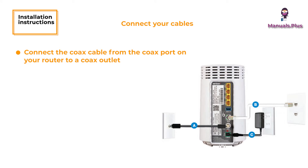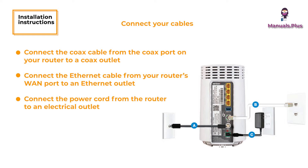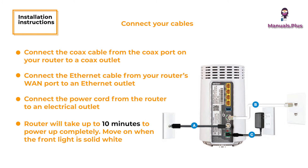Installation Instructions — Connect your cables. Connect the COX cable from the COX port on your router to a COX outlet. Connect the Ethernet cable from your router's WAN port to an Ethernet outlet. Connect the power cord from the router to an electrical outlet. The router will take up to 10 minutes to power up completely. Move on when the front light is solid white.